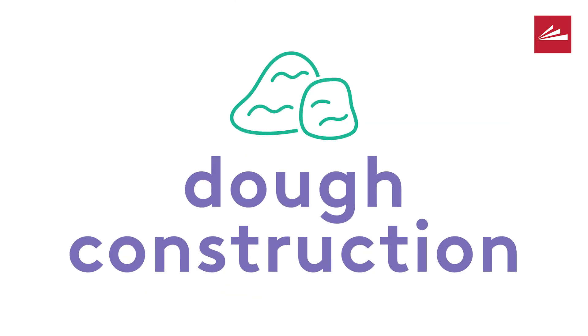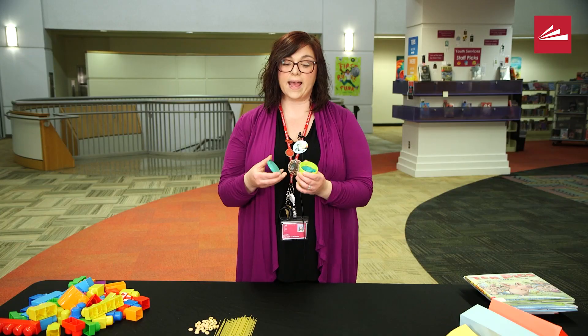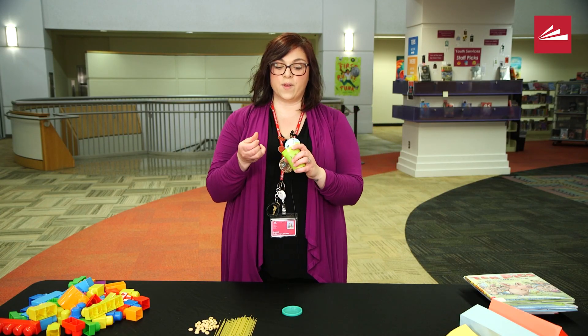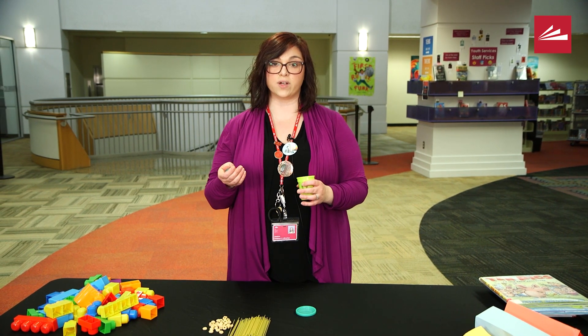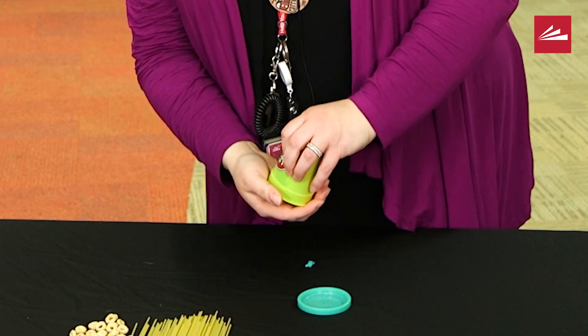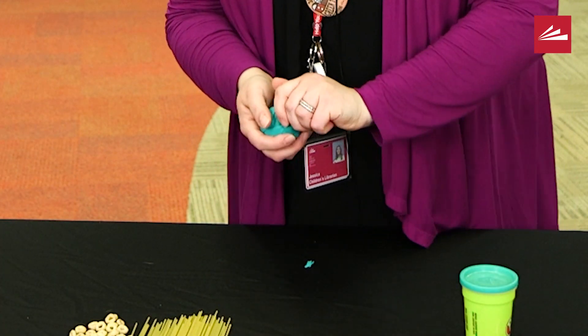We're moving on to our second super simple experiment. This is what I call play-doh construction. If you don't have play-doh, there are recipes online through Pinterest so you can make your own, which might be fun to do with your little ones. You can also use marshmallows or gummy candies. I have play-doh today.